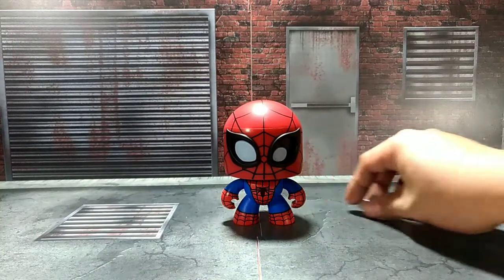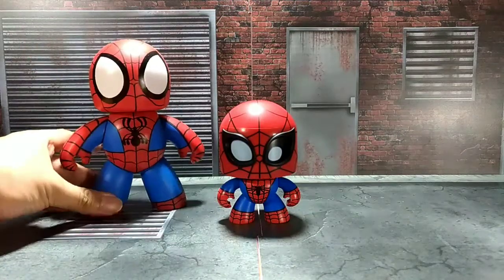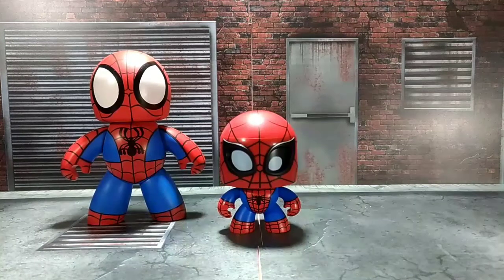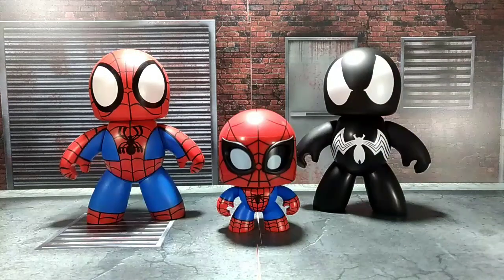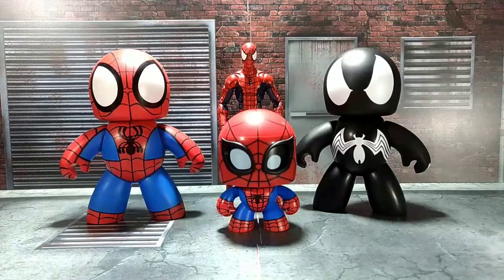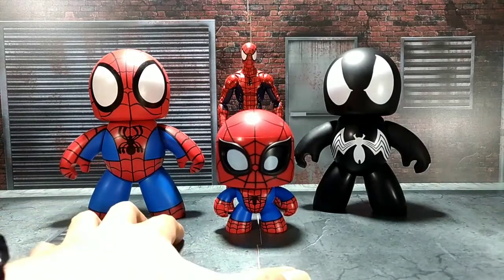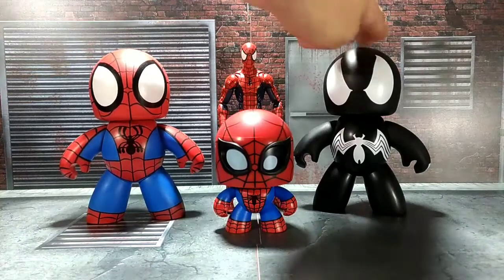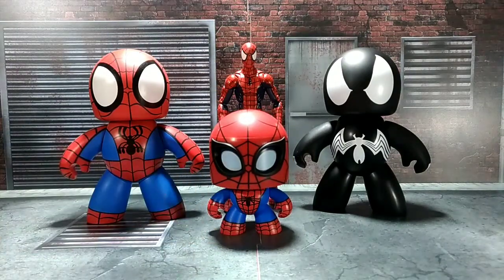In case you want to see him with the other figures — here he is with the Spider-Man from Mighty Mugs 2007, the blue and red classic version, and here's the black Spider-Man, still from 2007 Mighty Mugs line. And for more size comparison, here he is with the 6-inch Marvel Legends Spider-Man from the Spider-Man wrap set — that's the McFarlane Spider-Man. He's approximately a little taller at 3 inches, almost half of those 2007 Mighty Mugs figures. That's how short he is.